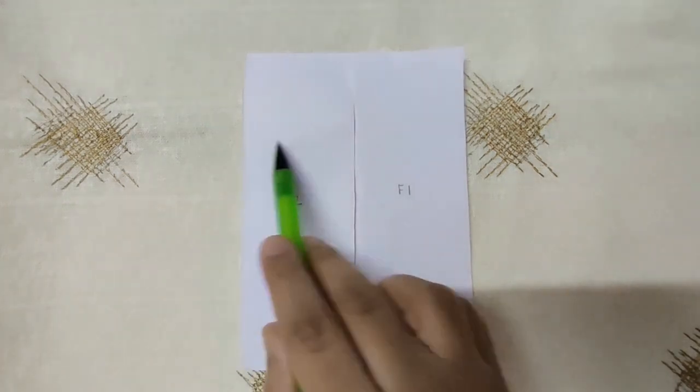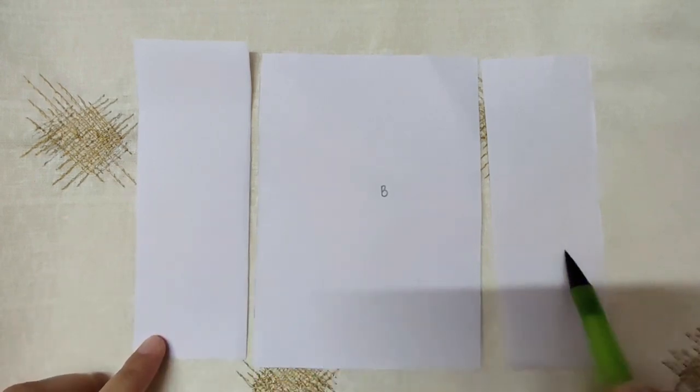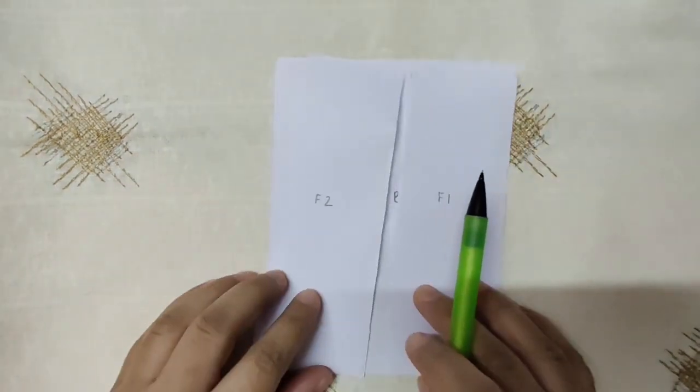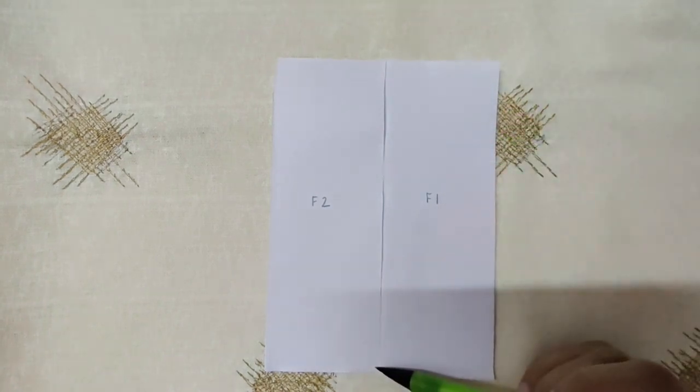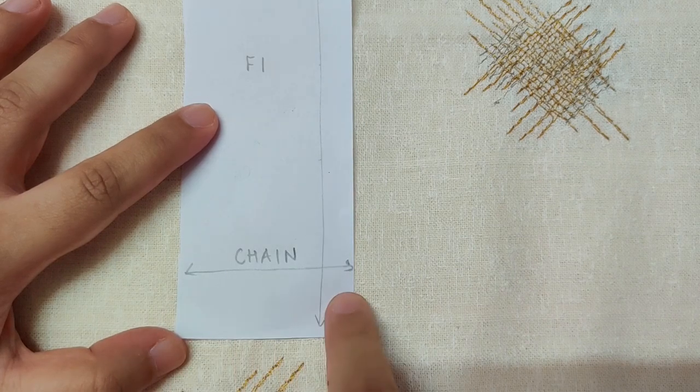Measure the inner circle — the widest part of your body, whether it is your hips or your chest. Note that down; that is the entire measurement from the front panel to the back panel to the front panel. Then measure the length of your cardigan from your neck till your knees or wherever you want it. Write down the length and the measurement around the broadest part of your body. Half of it will be the front panel and half will be the back panel. Each front panel will be half of the front panel total. Now you know how much to chain for each front panel and the back panel.